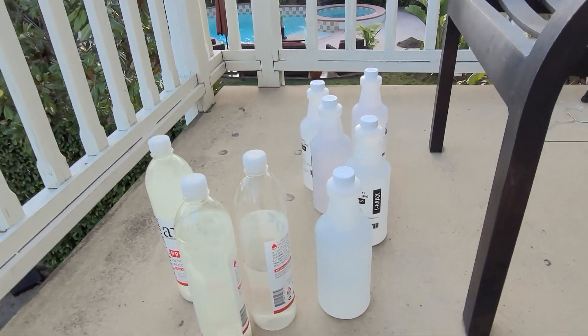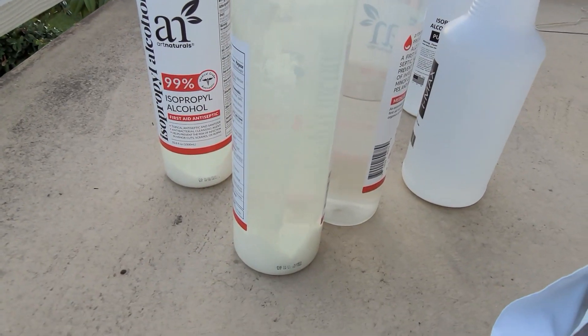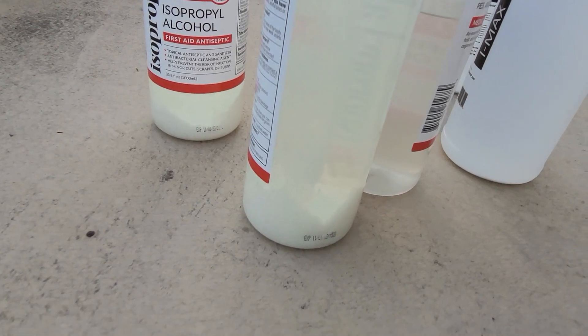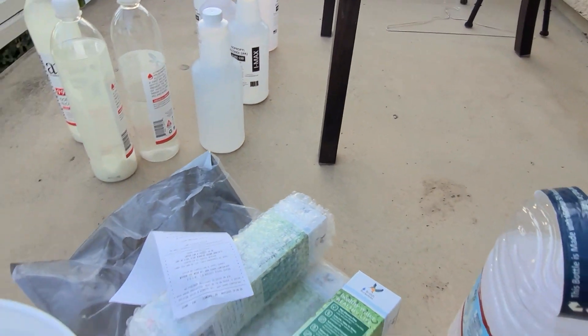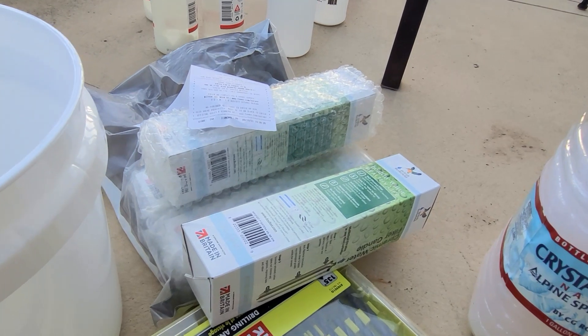I've been doing a lot more 3D printing at the office and as a result I have a lot of spent alcohol that I've used to wash my prints. I've let it sit out in the sun, it's sedimented some of it, but this one here is really cloudy. We're going to build a gravity-fed gravity filter.